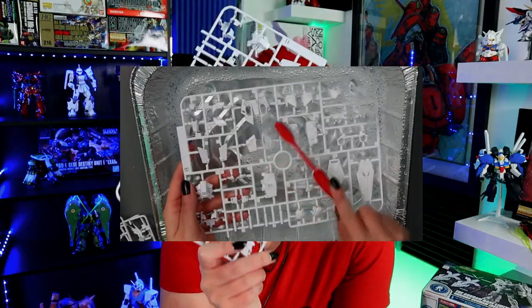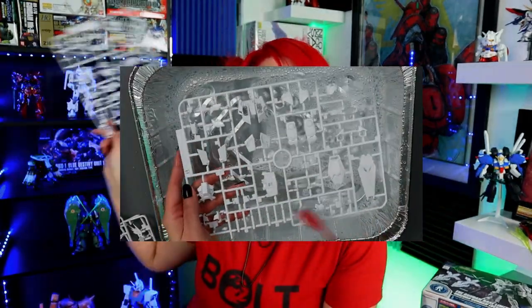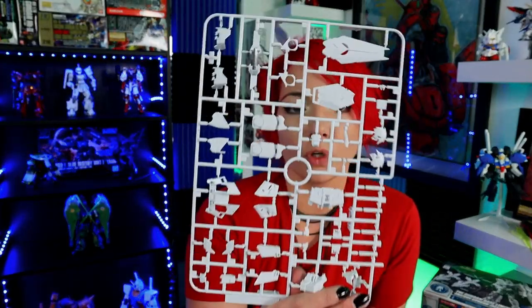After you are sure that it's done, run it under fresh hot water and then let it air dry or towel dry it. Why do you want to do this? If you are wanting to paint your Gunpla, your airplane, your car, or whatever, you are going to want to clean off your pieces.